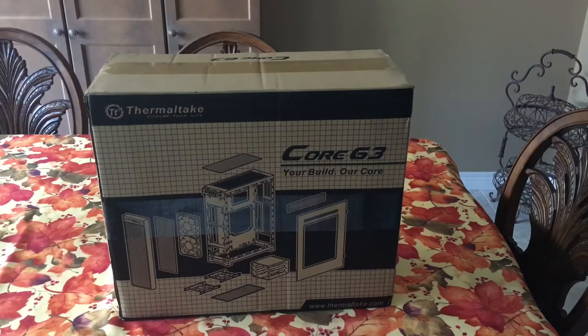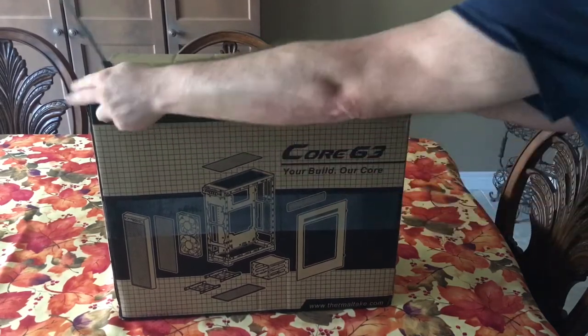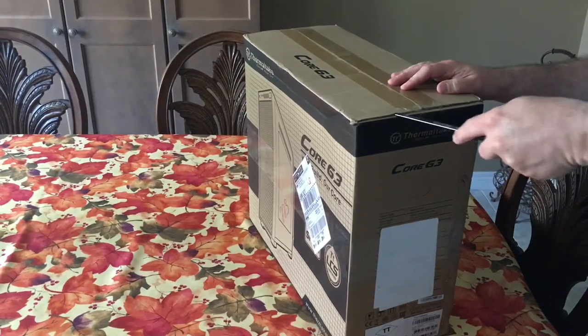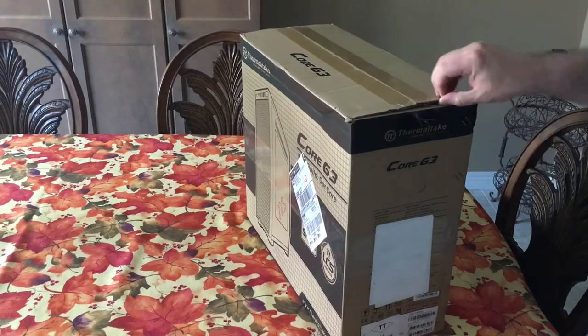Hey guys, welcome to the channel. I just thought I'd share this unboxing of the Thermaltake Core G3. Pretty excited that this actually just arrived today, and this is going to be part of my streaming PC build that I'm going to set up a video for very shortly.